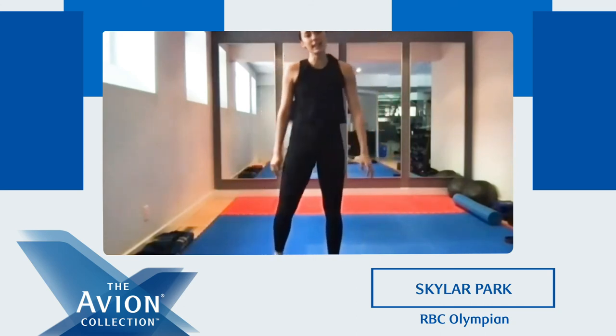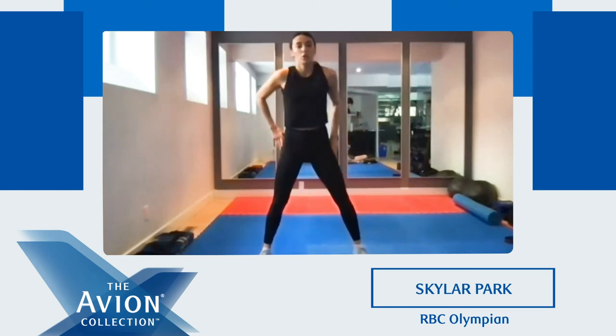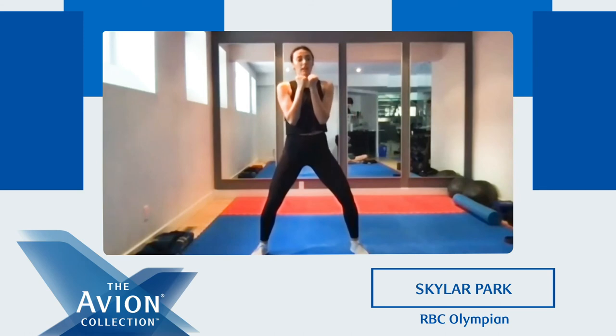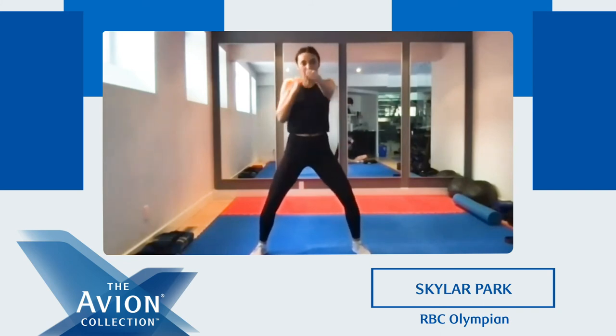And the last one — we're gonna stand up. This is our last one. We're gonna bend our knees, core tight. Ready? Hands up, and we're gonna punch. Ready? Go. Good, keep punching. Good, core tight. We're halfway there. Last 10 seconds — we're gonna go double time, so punching faster. Ready? Go. Faster. Three, two, one. And time.